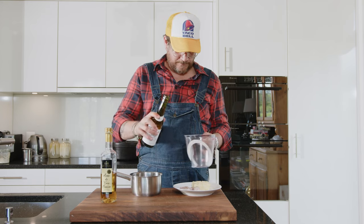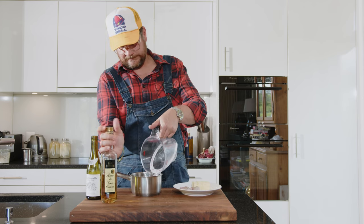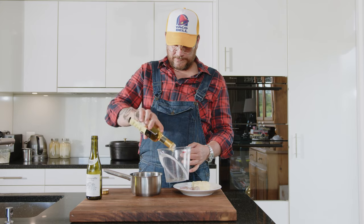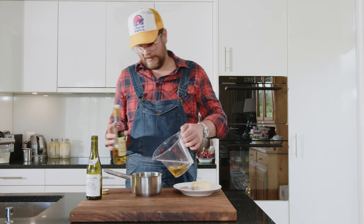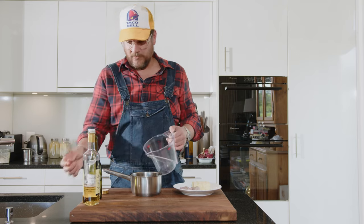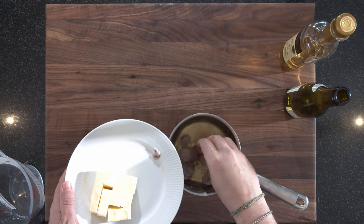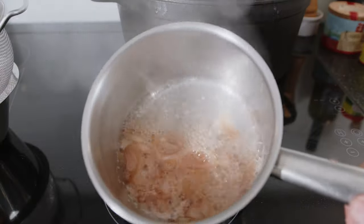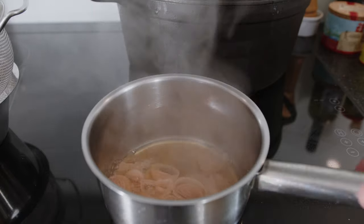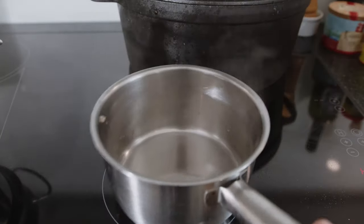Let's get the reduction started for the beurre blanc. I'll do around 200 milliliters of white wine and 100 milliliters of white wine vinegar. This is just my preferred mix — you can change it as you want. The more vinegar, obviously, the more sour it will be. Now you just put the shallots in there, and then this goes on the stove to reduce down quite heavily. You want maybe two tablespoons left at the end, and then you strain it. You can see we have a nice reduction — where we want to be. We'll turn off the stove, strain it, and put it back in the pan.